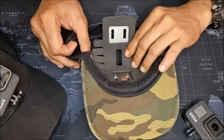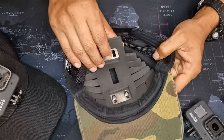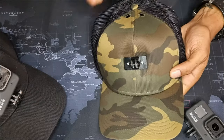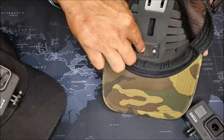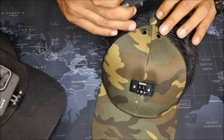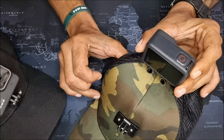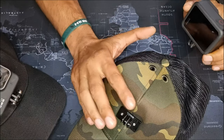Looking at the Action Hat, you can see it has this inner ribbed support structure — essentially a big mount. It allows two mounting points for the camera. Right now the camera is mounted in front via two screws into this mount, but you can shift those mounts up to the top of the hat as well. Some people run two cameras — one facing forward and one facing backward — and this hat gives you the flexibility to do both.